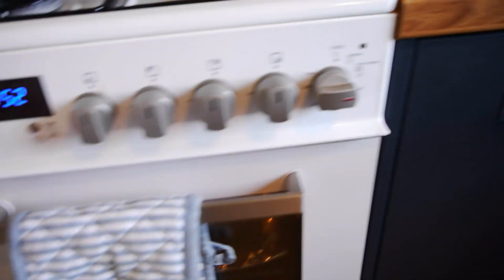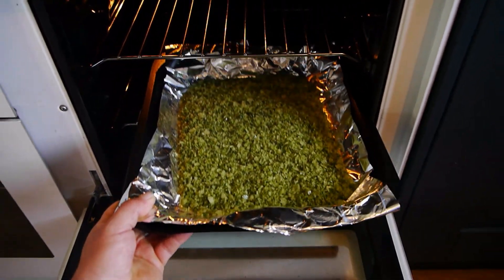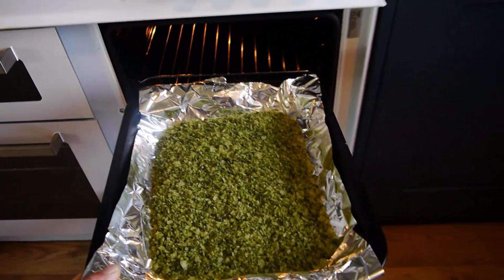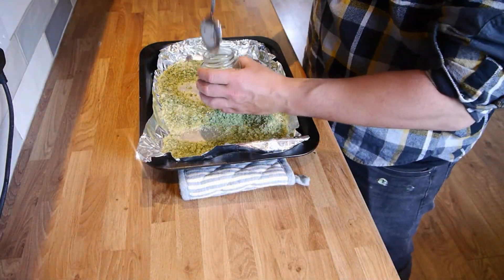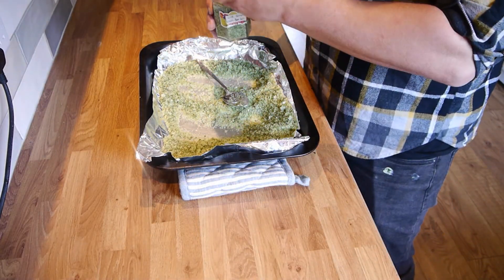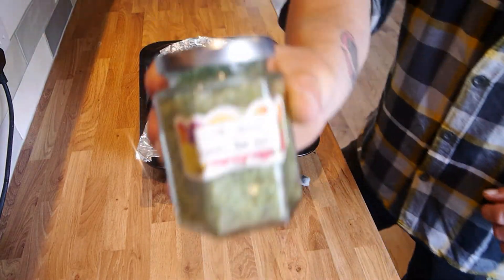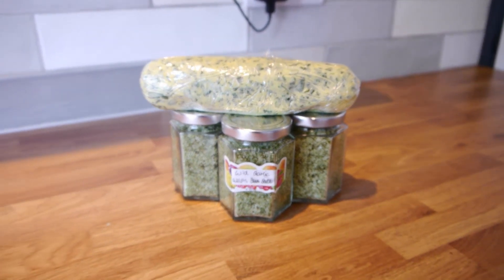The salt should be done now so we can take that out of the oven. All we've got to do is jar it up. And there we have it — wild garlic salt and wild garlic butter. Full recipe will be in the description below.